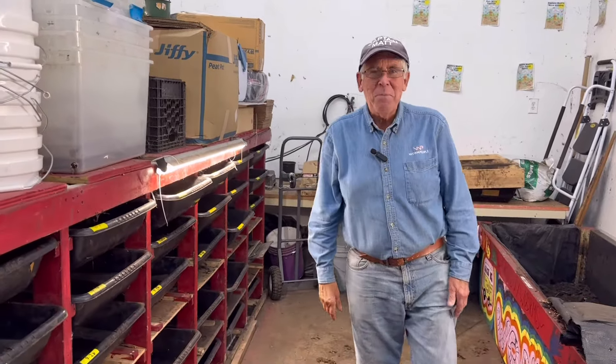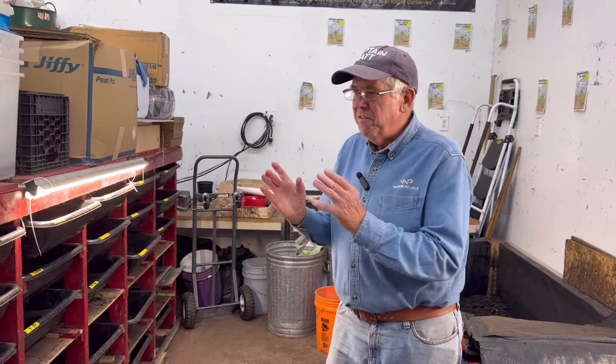Hey there worm people, Captain Matt here. We're going to continue talking about breeding. The first week we just looked at bedding, how to get your bedding set. Second week we ended with feeding the worms, and I wanted to take you and show you how fast, how ferociously these worms eat.